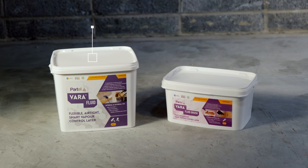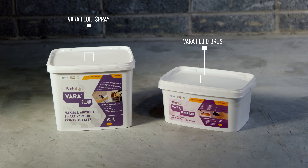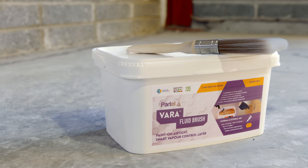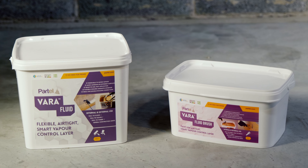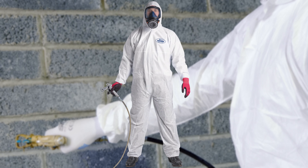Varifluid Spray — a sprayable smart airtight vapor control layer — and Varifluid Brush — a point-on smart airtight vapor control layer. Both Varifluid products are known for their low emissions, friendly with the environment.